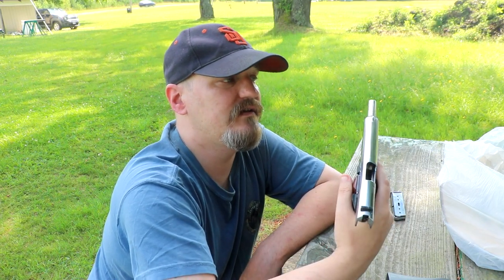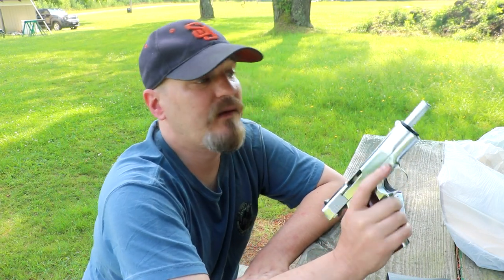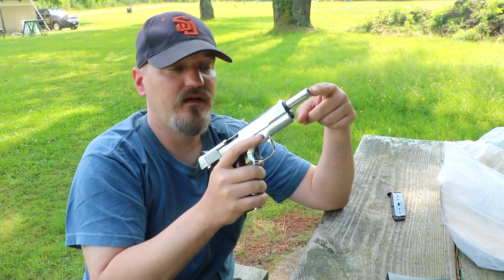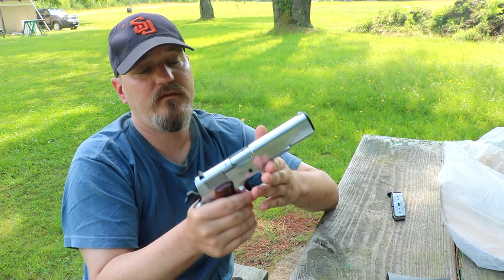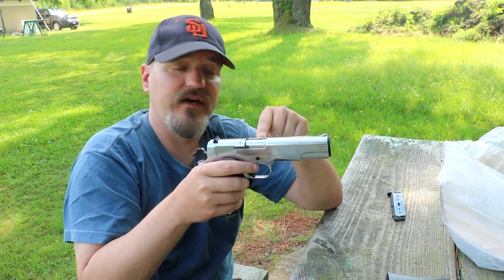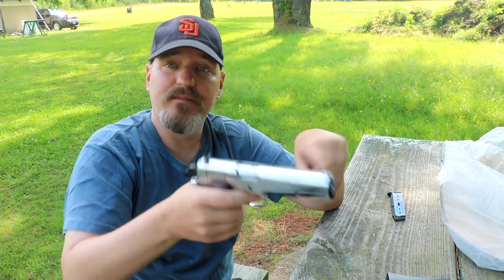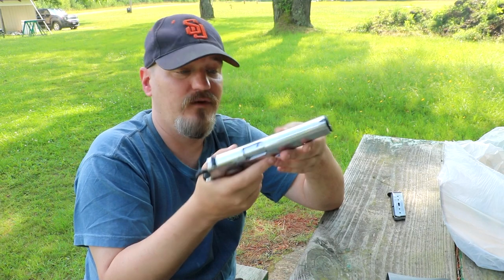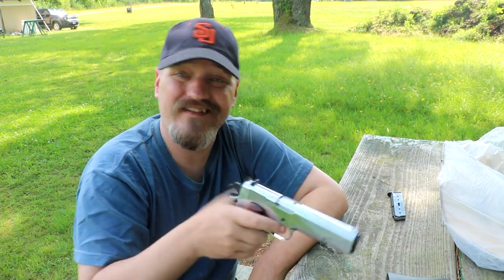Now, this is not a front-firing blank gun. What I mean by front-firing is when you have a front-firing blank gun, the flash comes out the front. This flash comes out the top right here. So it's different from the front-firing guns. It's not plugged just because of theatrical purposes. You don't want to have a big orange tip on the front of your gun, and it's not going to make it very believable if you're making a movie, right?